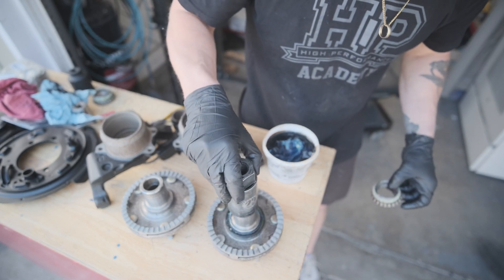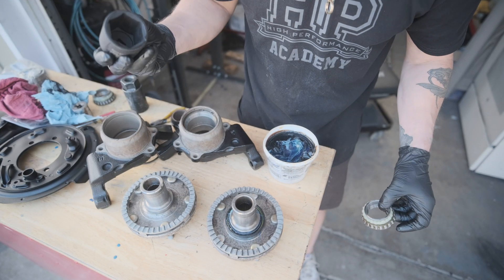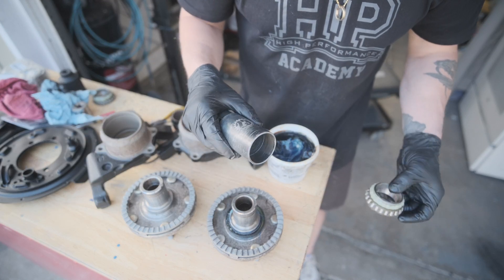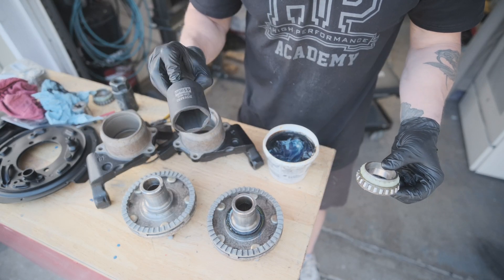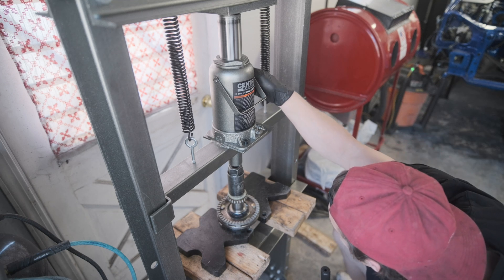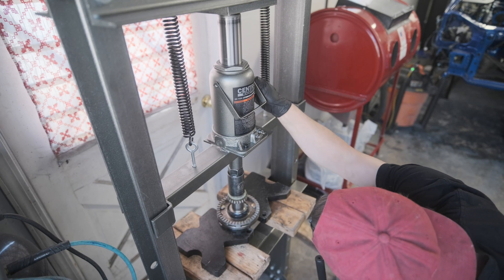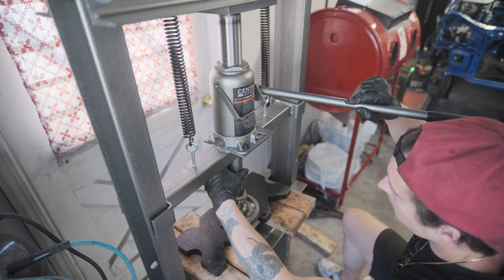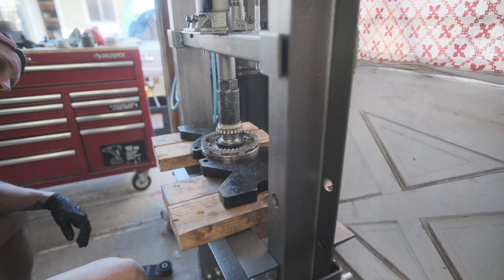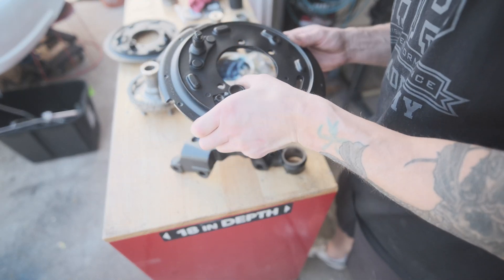I got this socket thinking I needed it, but apparently I didn't — and the problem with it is it doesn't actually fit over there. So now I have a massive socket I bought for 10 bucks off Amazon. Let me take this over to the press. I've got it pretty lined up — I'm going to do this slowly and put some tension on it.